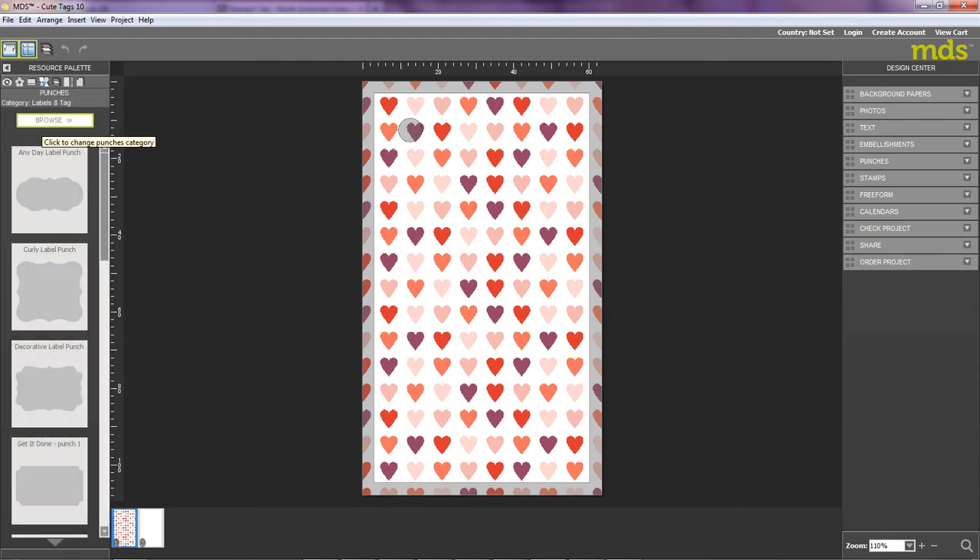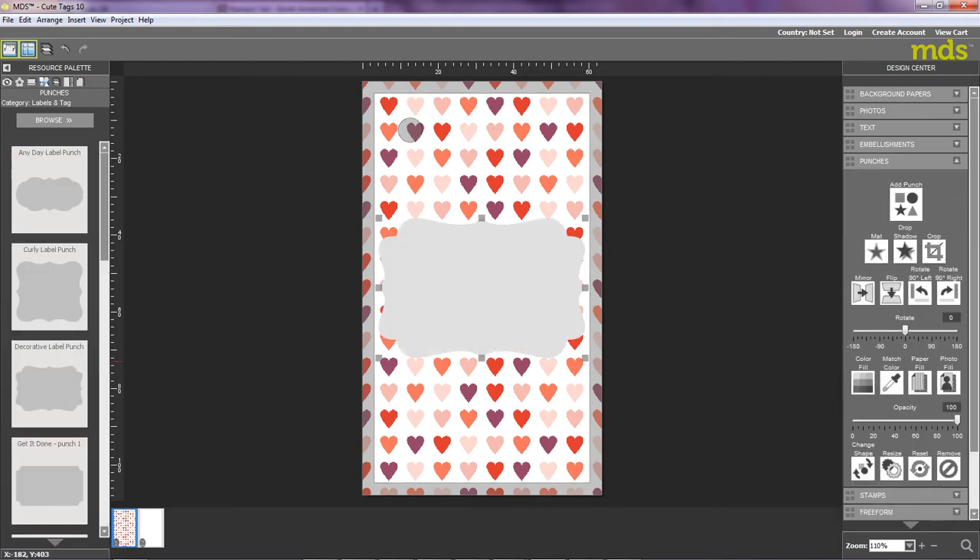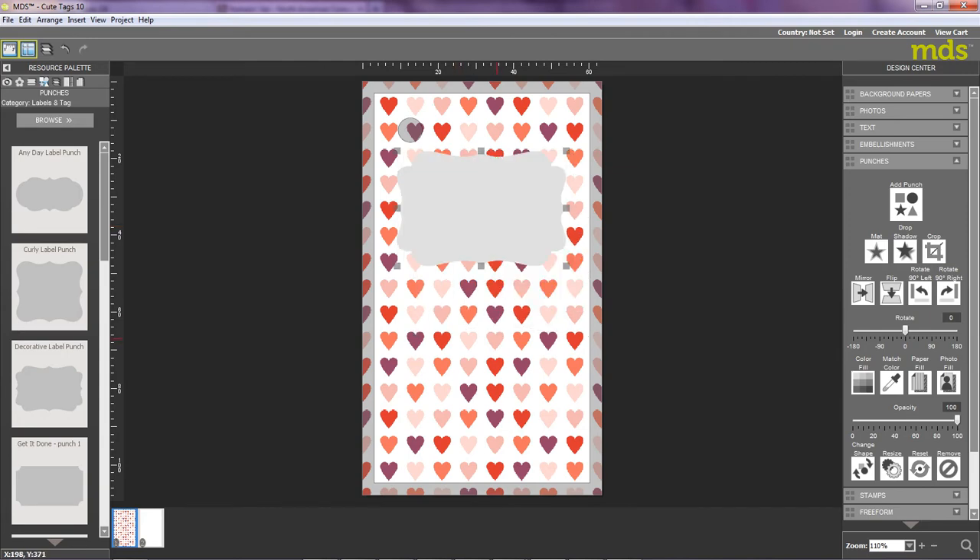I can choose to browse the categories, but I can see that labels were selected on a previous project. So I'm just going to scroll down and see which of the labels I like. I think I'm going to go with this one — the Decorative Label Punch. So I'm going to double-click, and you can see that it pops the label right into the gift tag. The label's fairly large, so I'd like to just slightly downsize that, and then I can reposition it to wherever I want on my gift tag.